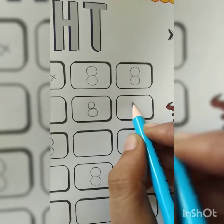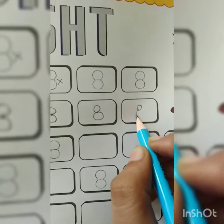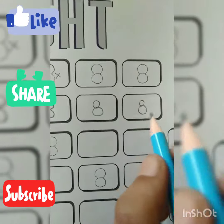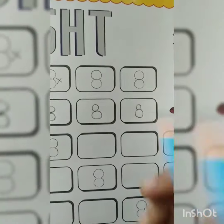Very good! Small circle, big circle. I hope you understand how to write number eight with the help of one dot. Thanks and have a nice day!